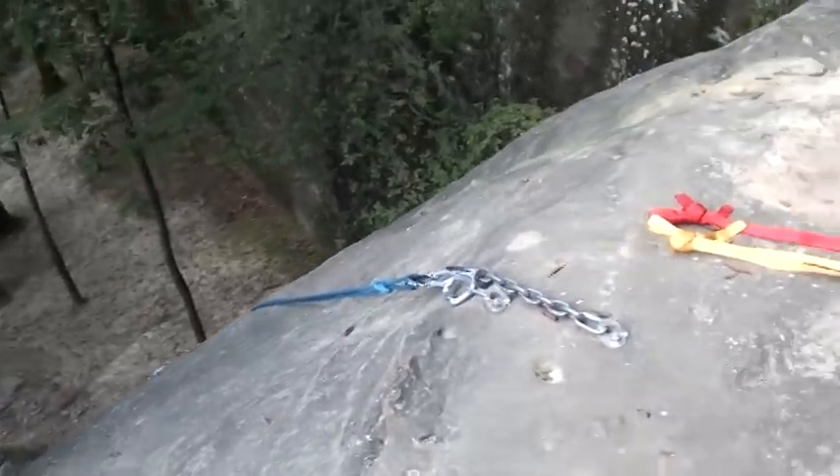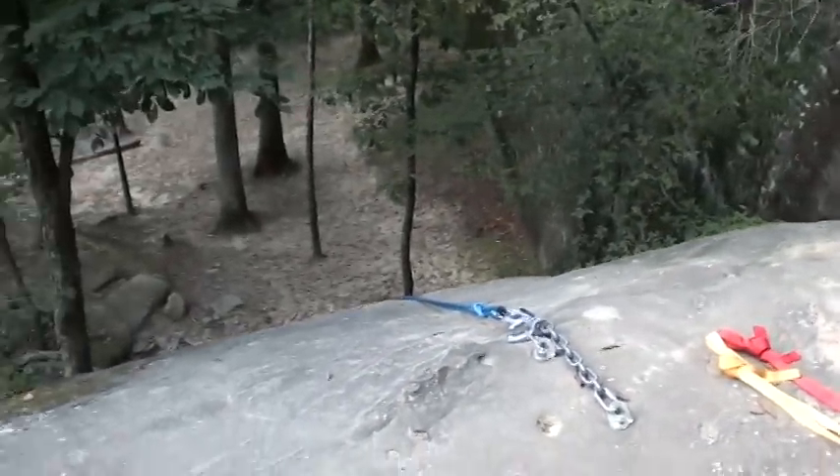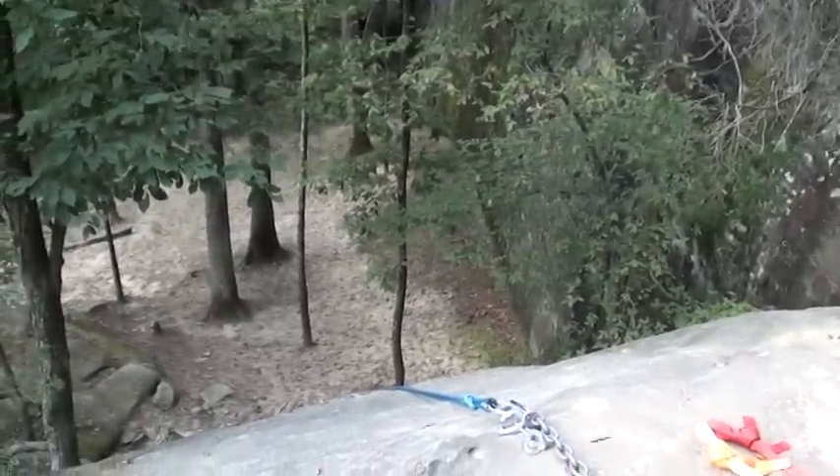I've already rappelled down and climbed up once. At the bottom of the rope is another rope and a water jug to keep it weighted.